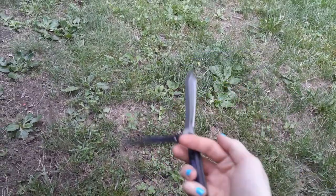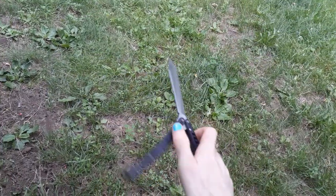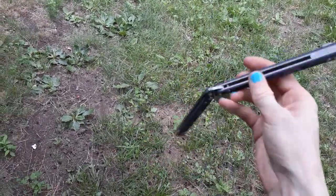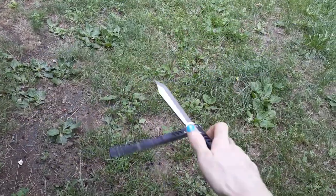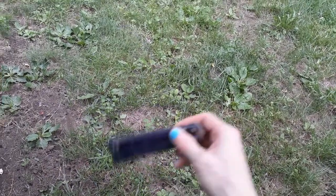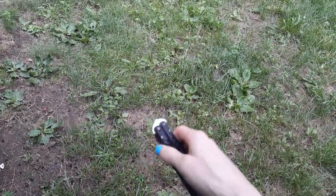Hello everyone, this is your daily dose of flipping. Today we're going to go over a tutorial on a more basic trick — rollovers. You see me do a lot of them, so this is not exactly going to be like a full tutorial on how to do a rollover, because there are plenty of tutorials on that.